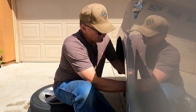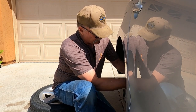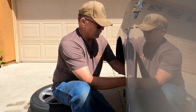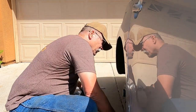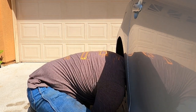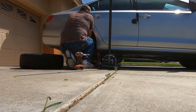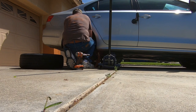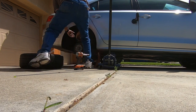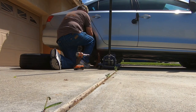Okay, so you definitely want to be using jack stands, especially if you're in wonderful California where an earthquake could hit at any time. Let's see, I need to pry that up. There we go.